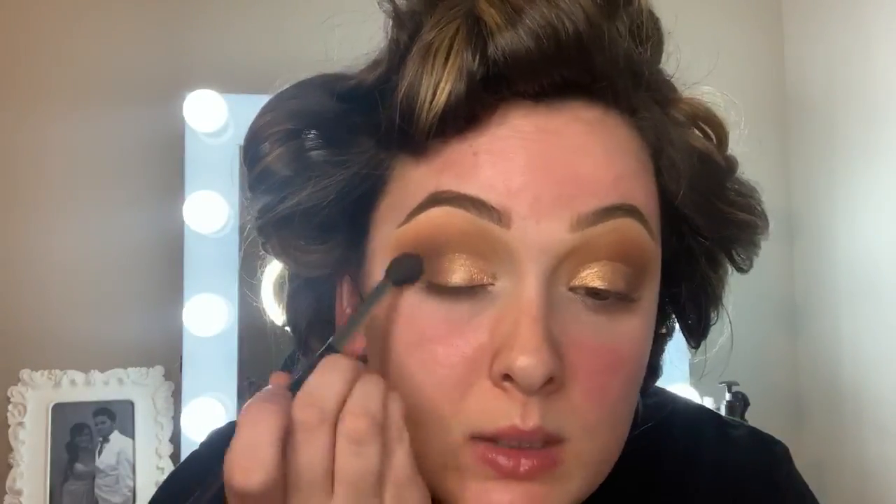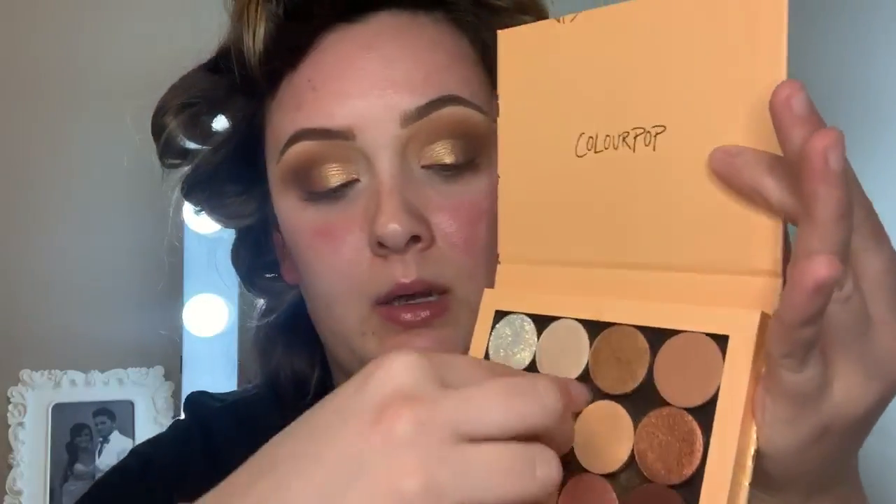I'm going to take the two deeper matte shades we used and just blend them together with the shimmer so we don't have a harsh line. I do want the lids to pop just a bit more, so I'm going into this pressed glitter called Get Lost — just the slightest bit on my finger — and popping that right in the center of the lid.